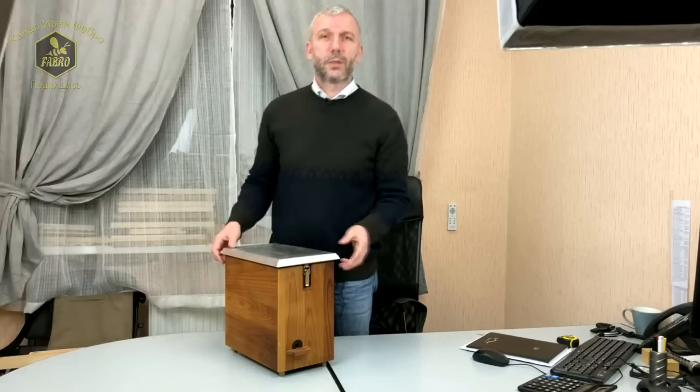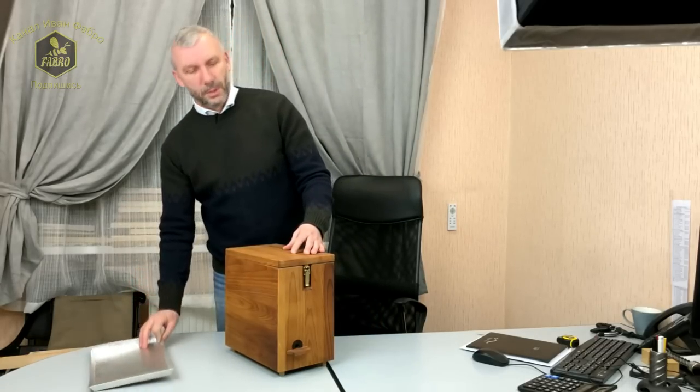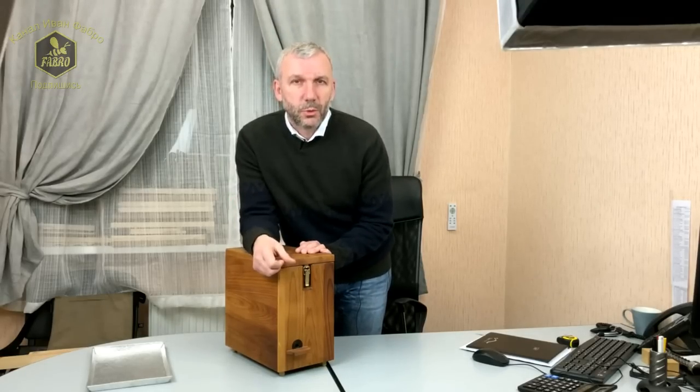Hello friends, Pchelovod! In this video we talk about the mating hive (брачный улей) which is used on mating stations for small IVK units, where you send your queens to mate with elite drones.